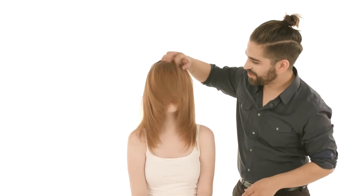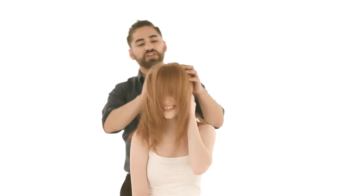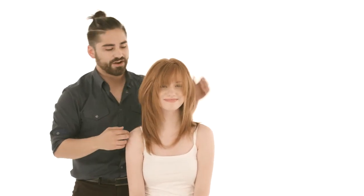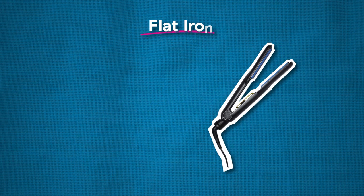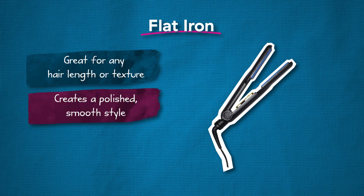That's the finished style — I'm just going to have Alex shake it out for me a little bit. This is just a fun way to style the hair; there are multiple ways to style it when you take it straight. It really compresses the cuticle and adds a lot of shine to the hair. The client can easily recreate this at home — be a teacher and teach them how to do it. Now Alex is ready for a night out on the town — really fun, sexy haircut with a great style. Great for any hair length and texture; it allows you to create a polished, smooth style.